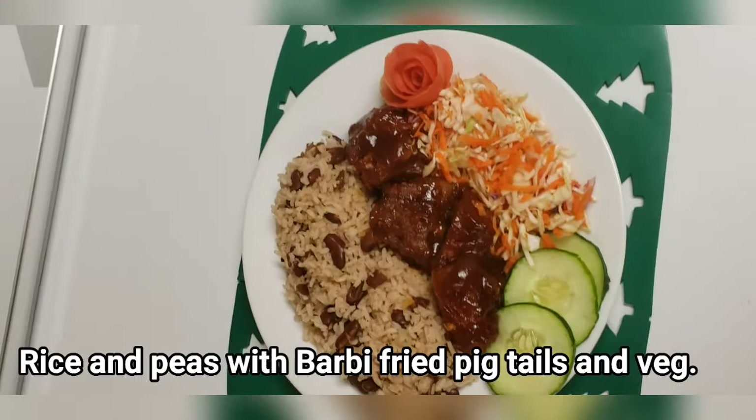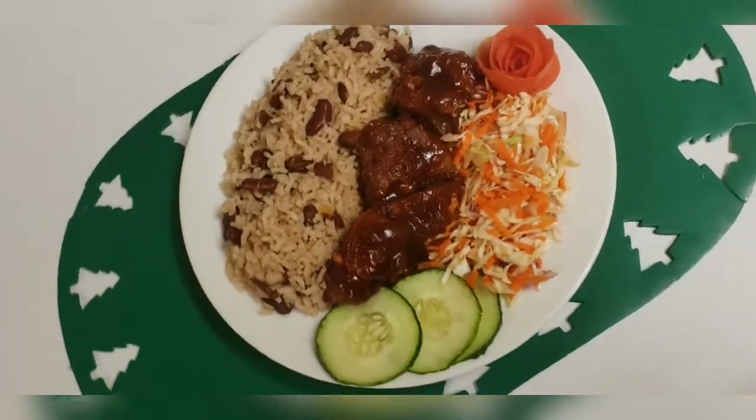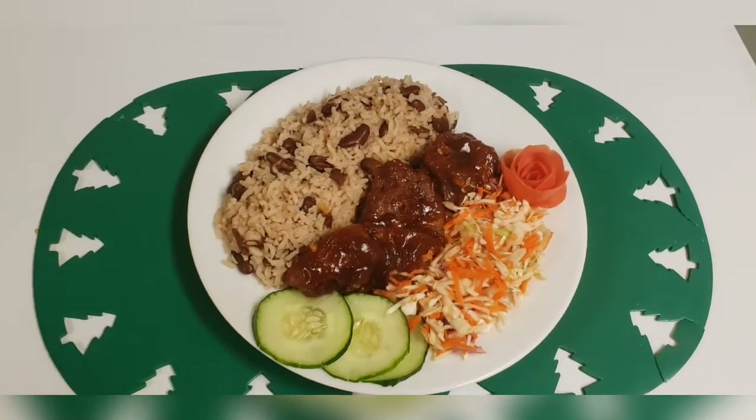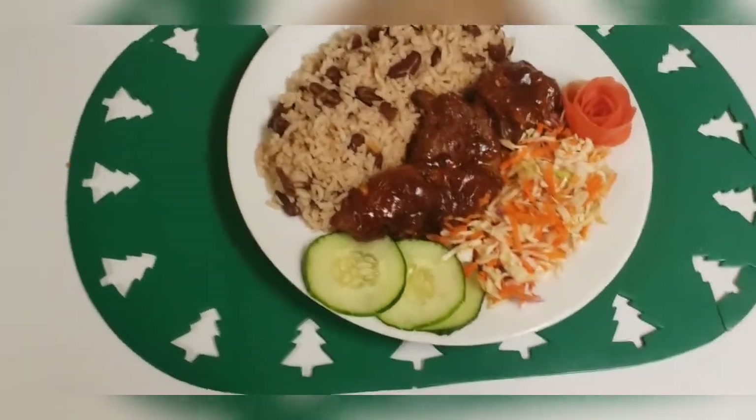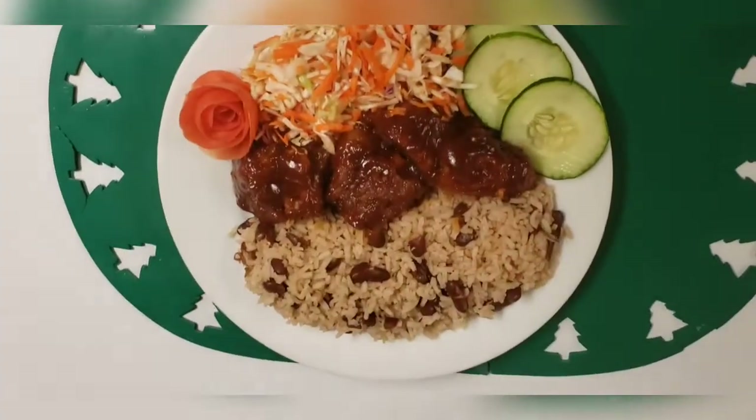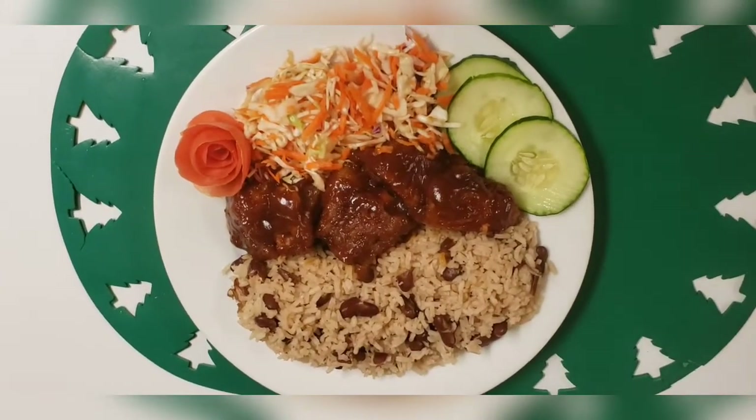Now here you have it — rice and peas and barbecue fried pigtails. Please remember to like, share, comment, and for those who haven't already subscribed, please subscribe to my channel.